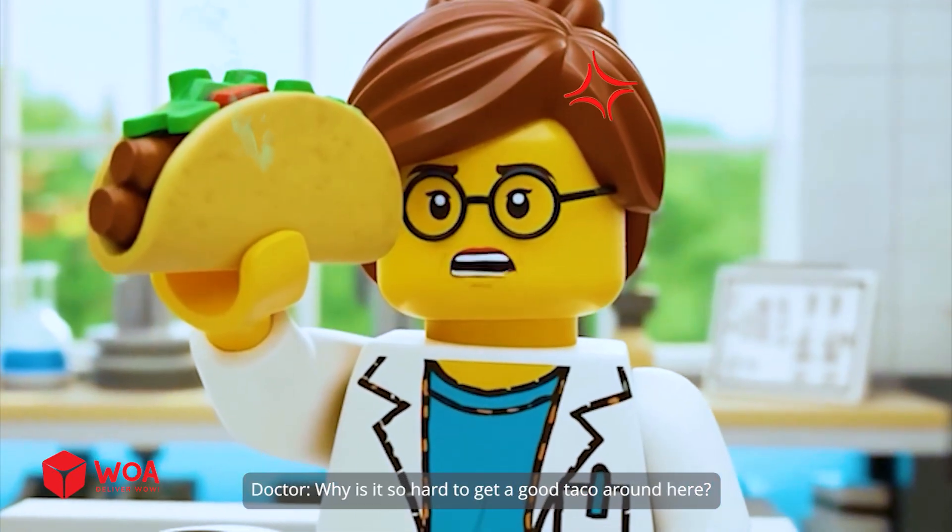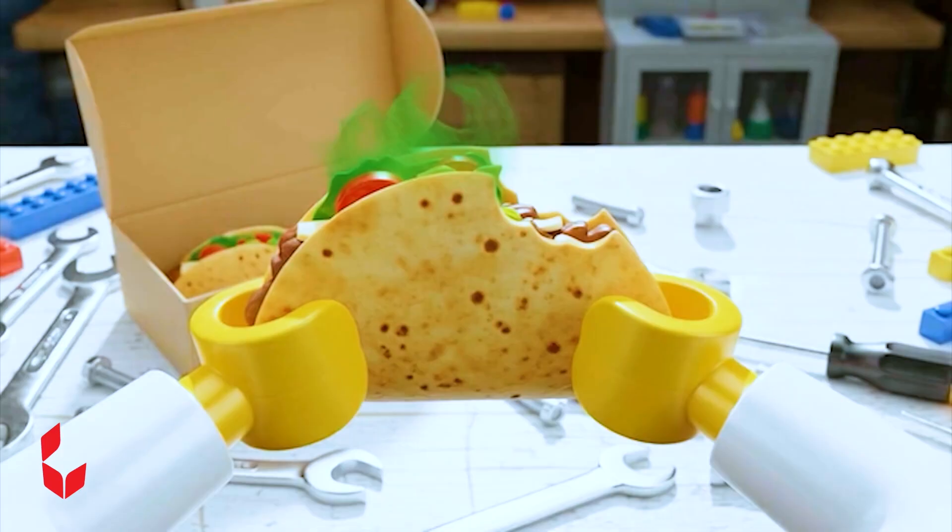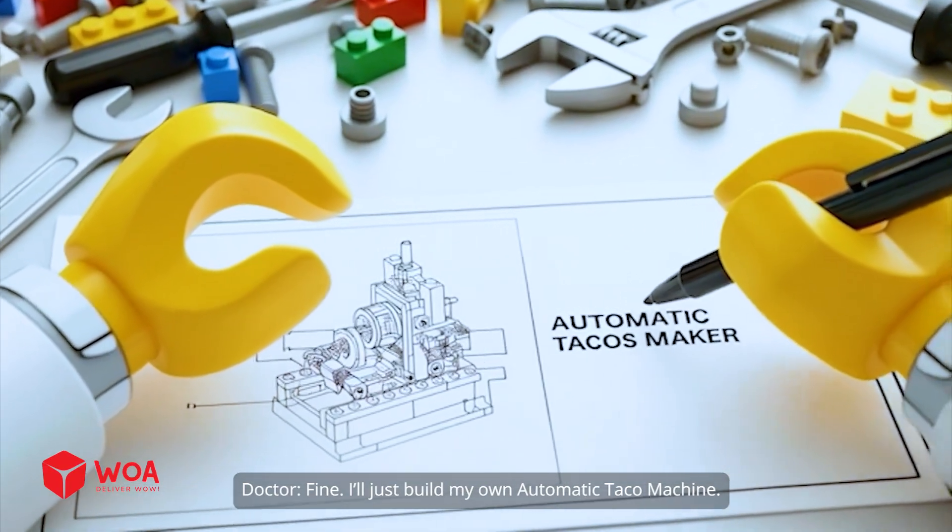Why is it so hard to get a good taco around here? Fine, I'll just build my own automatic taco machine. Taco machine is ready!